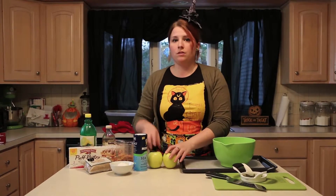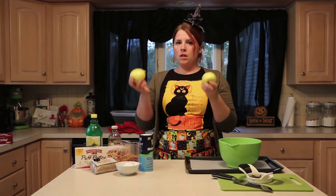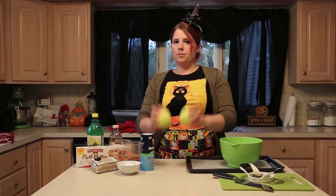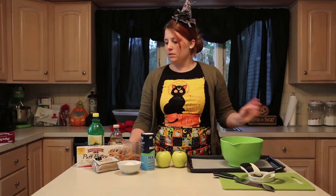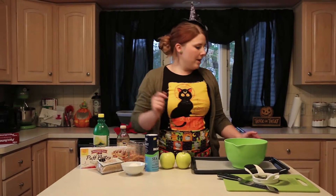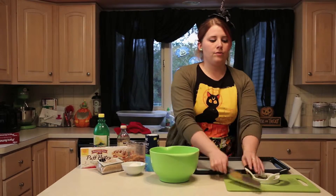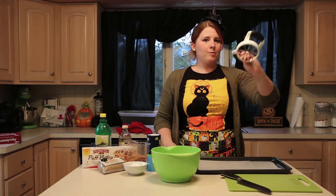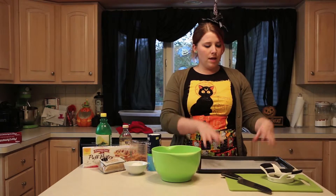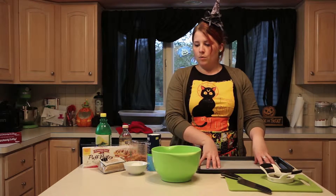You'll also need two small — either Granny Smith or Golden Delicious apples; mine are kind of medium, I couldn't really find small ones — some vanilla extract, and some lemon juice. For materials you'll need a mixing bowl, a knife, one of these little apple slicer things, a cutting board, a baking tray, and some parchment paper.